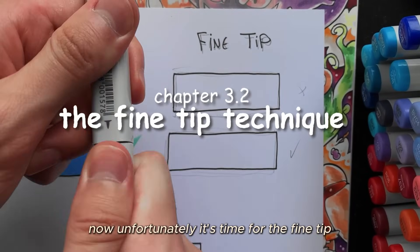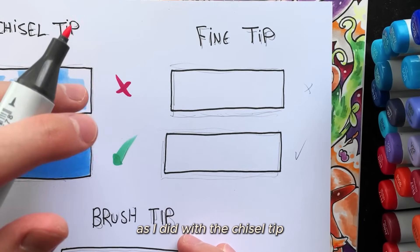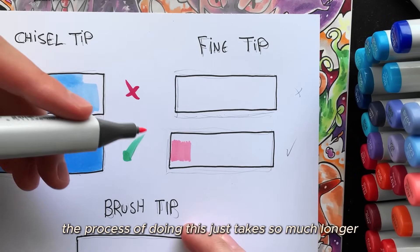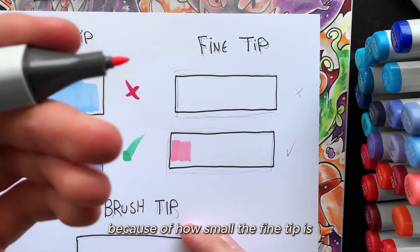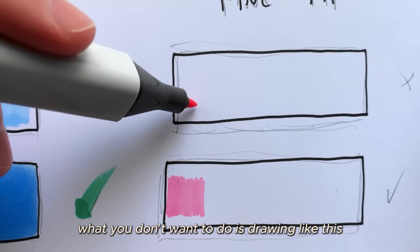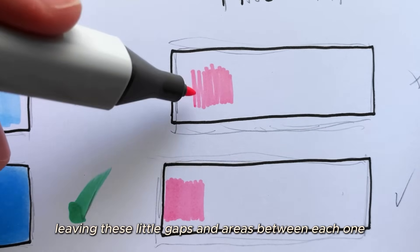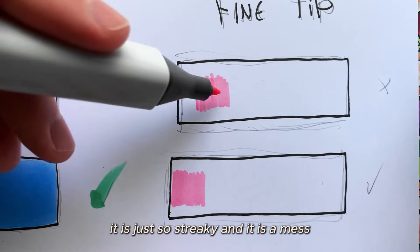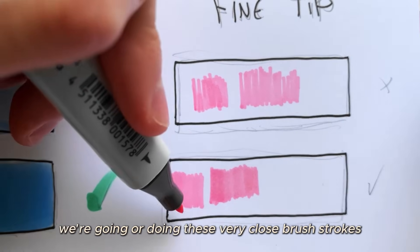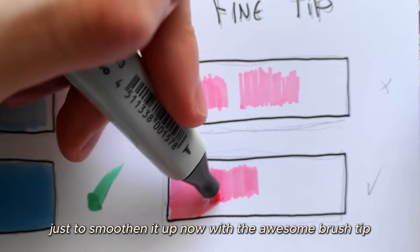With the fine tip, I would use the same strategy as with the chisel tip — slowly overlapping every single brush stroke. The process just takes much longer because of how small the fine tip is. What you don't want to do is draw with strokes very far apart, leaving gaps between each one, because fixing those gaps will make it look very streaky and messy.